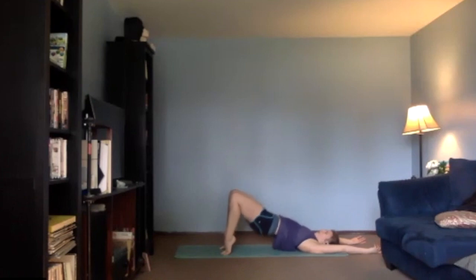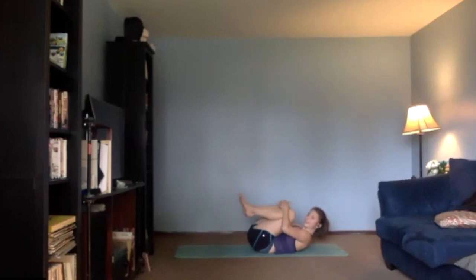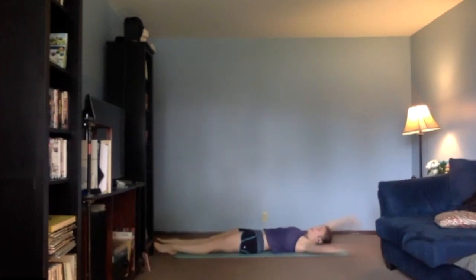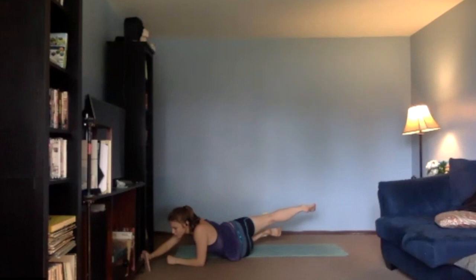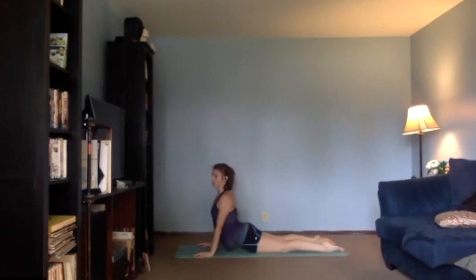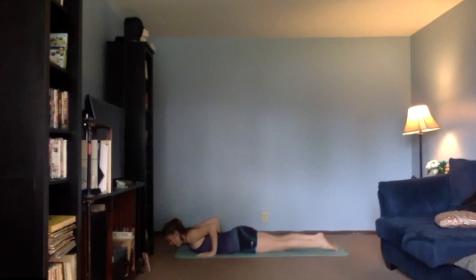Four, three, two, one — lower down, pull knees into your chest, and take a breath. Great work, everyone — give me a little rock side to side. Big inhale, open all the way up. When you're ready, exhale over — we'll take a nice little ab stretch.